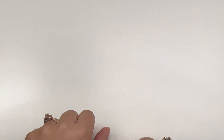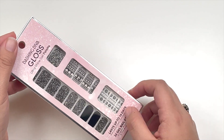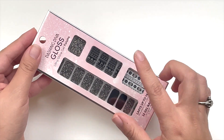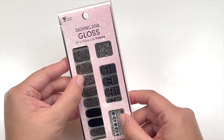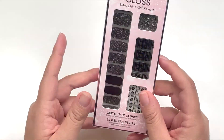Hey y'all, welcome back to my channel! Today I'm going to do something a little bit different — I'm going to be testing this new Dashing Diva ultra fine gel strips on my nails. I got this one from Ulta and it was about five dollars, which is kind of expensive. So let's get into it.